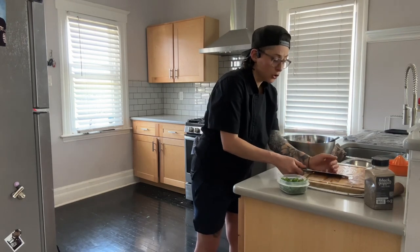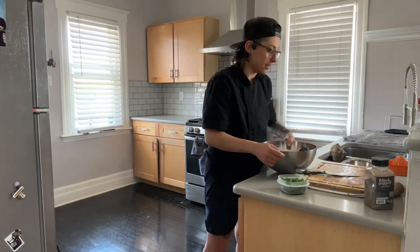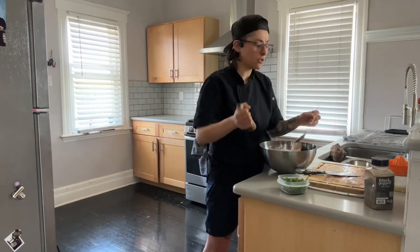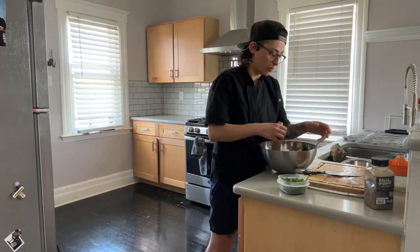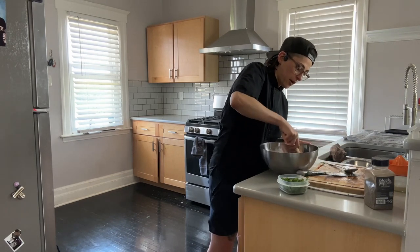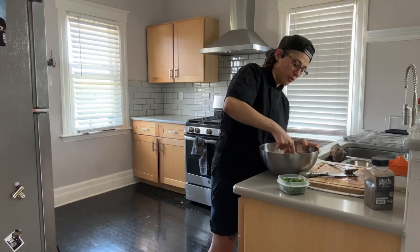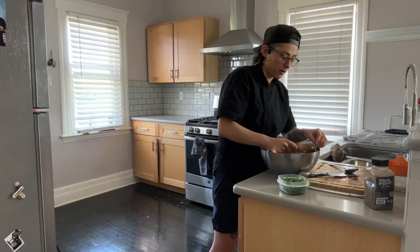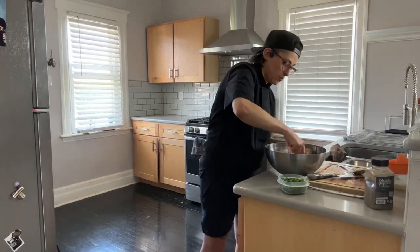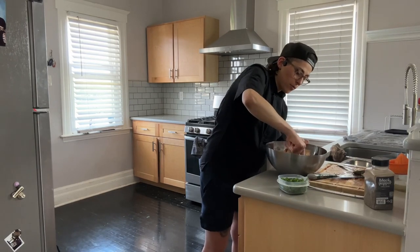Something I should have done — and you'll definitely want to do this — is mash up the avocados before putting all the other ingredients in. Mine are pretty ripe so it worked out, but you don't want to end up mashing your tomatoes in the process. Learn from me on that one.